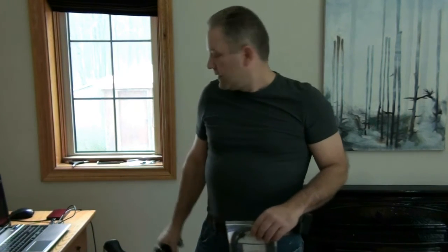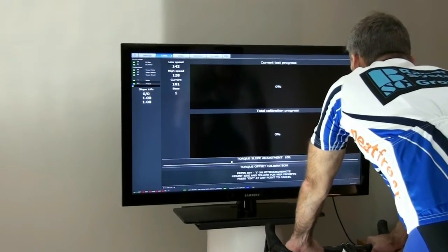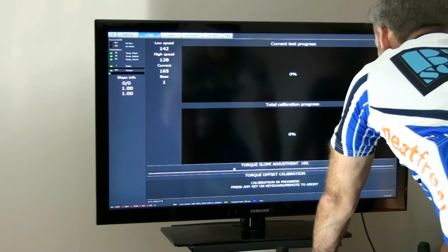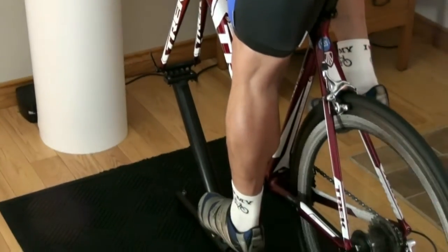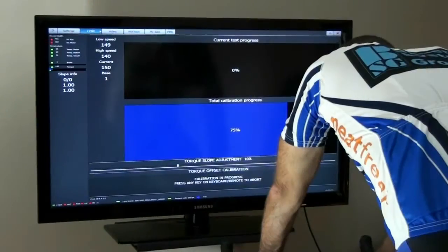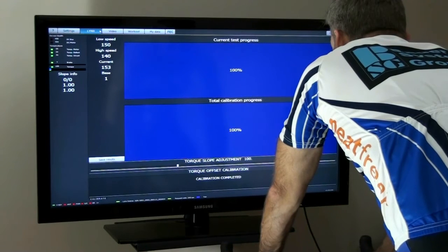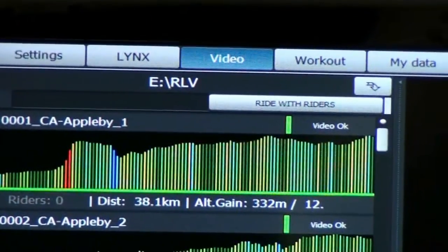The next step is going to be to plug in the USB cable, the power mains adapter, and the USB hard drive that we took out of the box — that gets plugged directly into the computer. Now that everything's installed, all we have to do is calibrate the trainer for the rider's weight, bike, and trainer. Go ahead and spin the pedal. So with the calibration complete and the results saved, we're going to jump over to video and we're going to pick this Carson Mallorca.